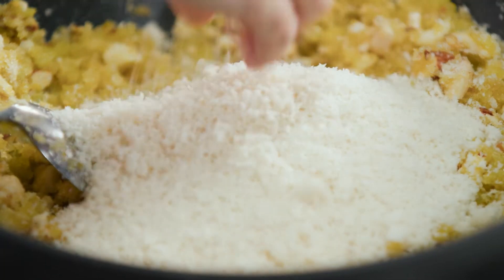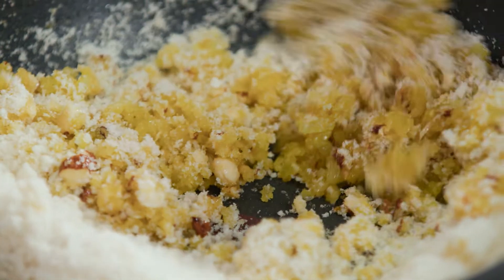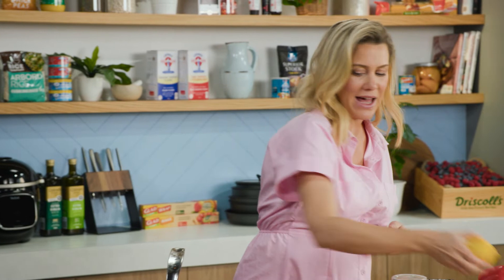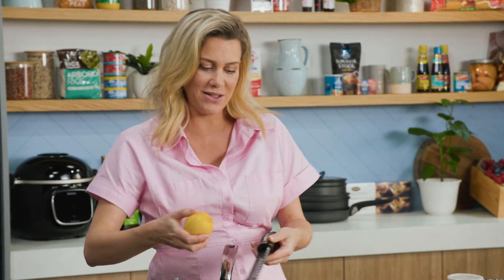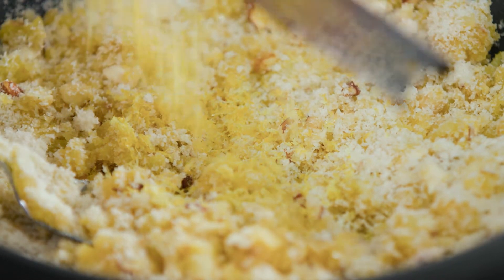I'm going to add some more breadcrumbs — we just want this to be crumbly in texture, just like that. Then I'll add the zest of one lemon because I love the freshness of it, particularly in stuffings.